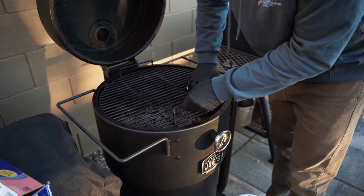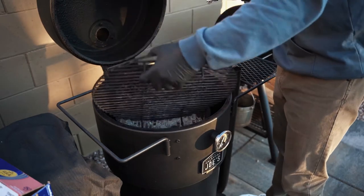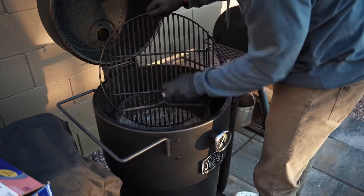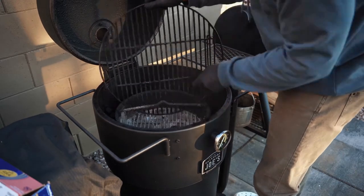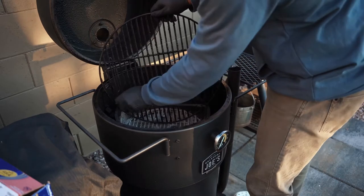We got foil, and we're taking that right to the grate. Don't overthink this. You just want to use that foil and literally scrape off as much crud and dust and debris as you can.